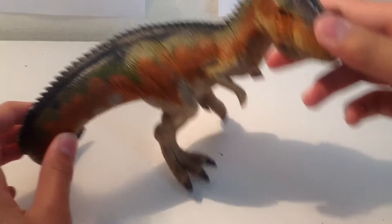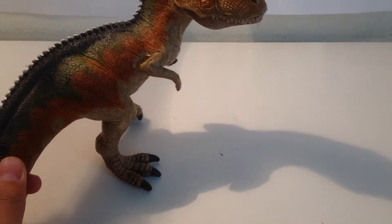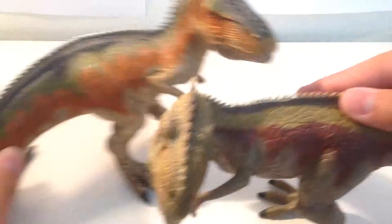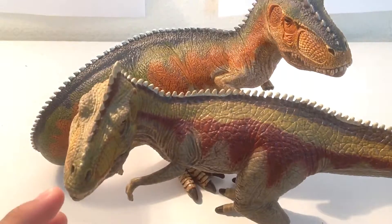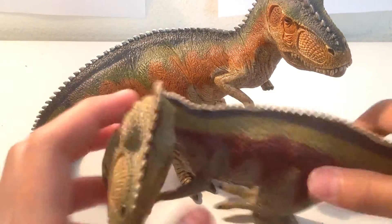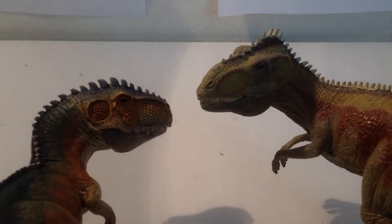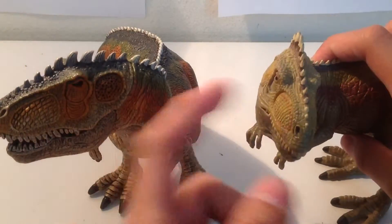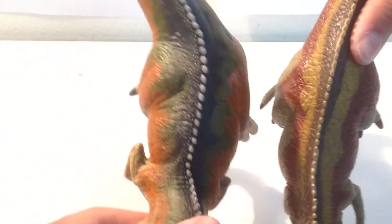Okay, let's scale him up against other dinosaurs. Here's the original Giganotosaurus — as you can see, the new one is slightly larger. Looking at the head sculpts and the horns, this one just looks better. You can also see the difference in body thickness.